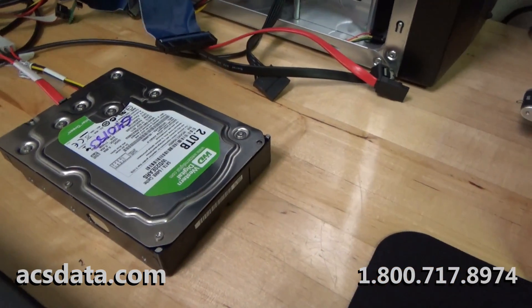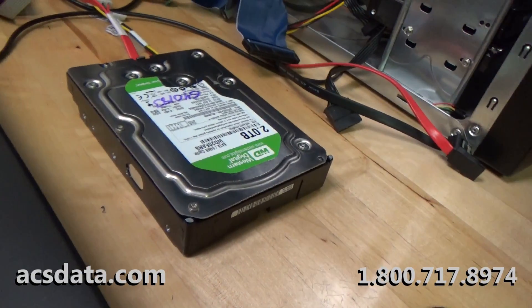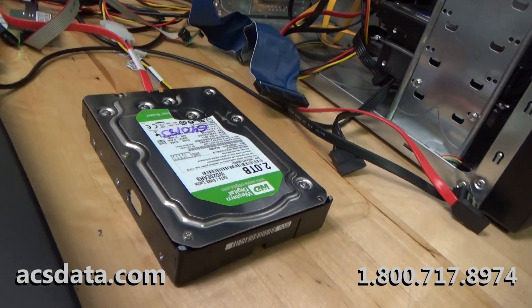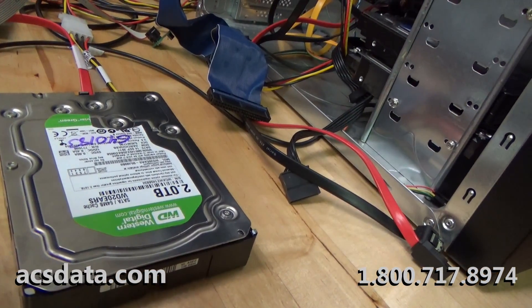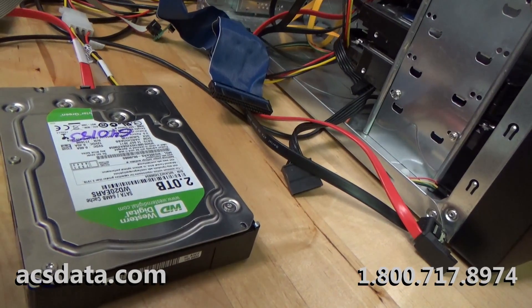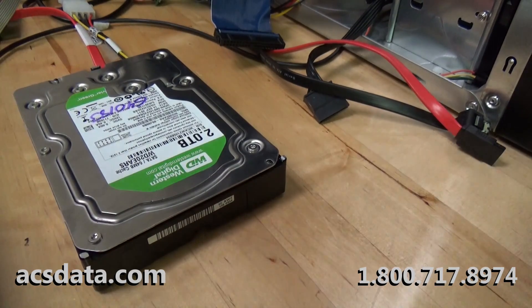At first glance most people would logically think it's a dead controller board — no big deal, happens all the time. Probably has an issue with a diode, a TVS diode or something like that shorting out. Let me show you what this actually does.